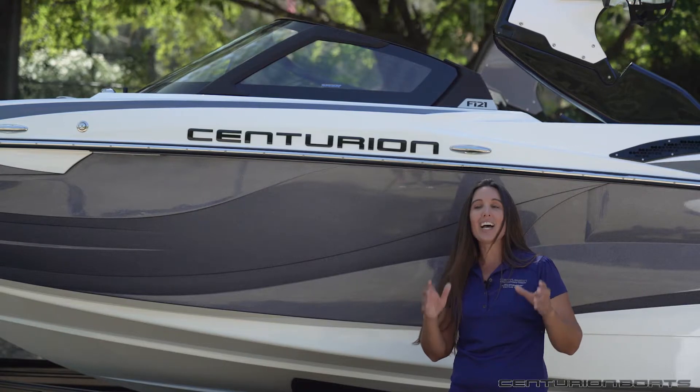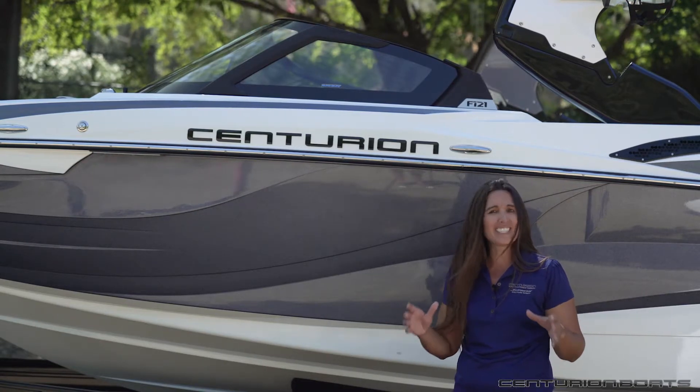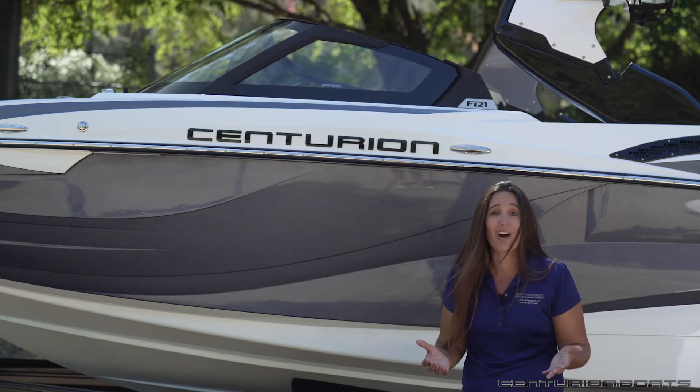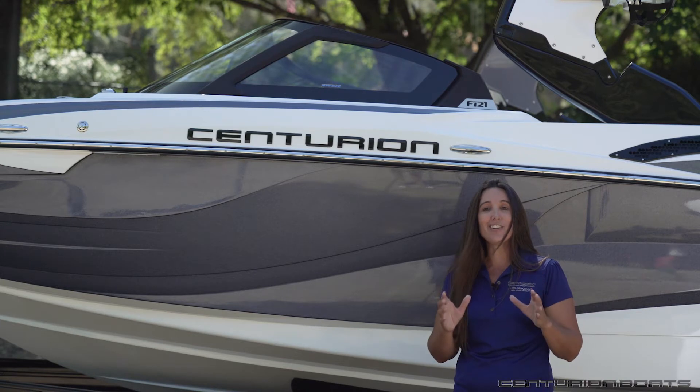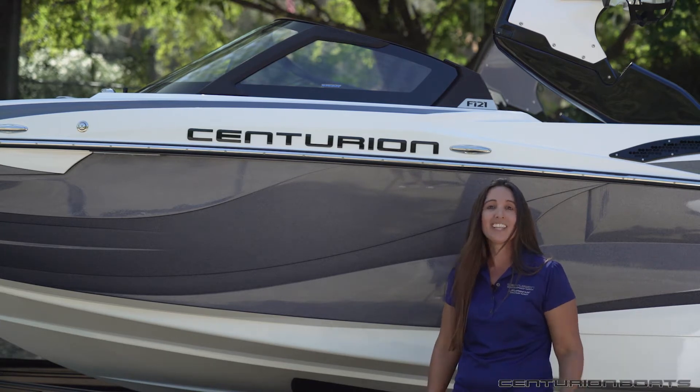This boat has a luxury sports car look to it. It's got an ultra-wide bow, a sleek stance, and it really doesn't look like anything else offered in our industry. Yet it still has that signature Centurion world-class performance. Let's look at it.